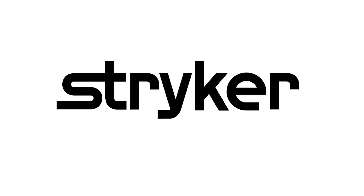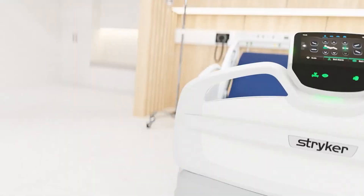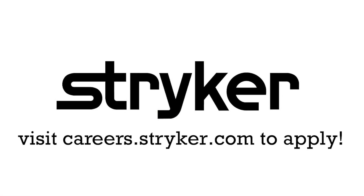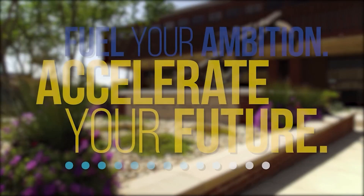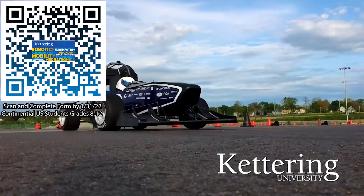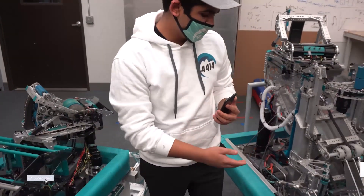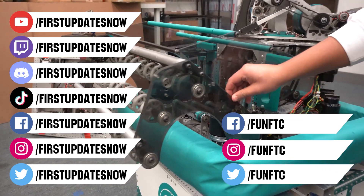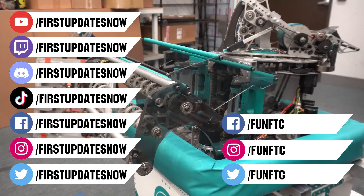Thanks to Stryker Careers for their support in this video. First alumni and mentors are making Stryker a top priority for their internships and careers — Stryker knows that those in First are the leaders and innovators of tomorrow. If you want to help make the world a better place by creating life-saving medical devices and technology, get started at careers.stryker.com. Thanks to Kettering University as well — over one-third of Kettering's current students are former robotics team members. Students in grades 8 through 12 in the continental U.S. can scan the QR code and complete the form by January 31st, 2022 to receive more information. Don't forget to like, subscribe, and ring the bell. Watch our live shows at twitch.tv/firstupdatesnow, join our Discord at discord.gd/firstupdatesnow, and check out Fun FTC and First Updates Now on Facebook, Instagram, TikTok, and Twitter.